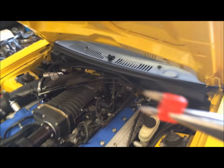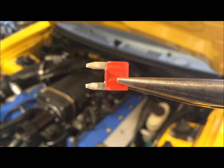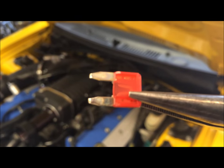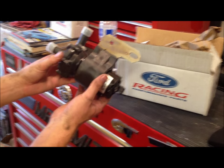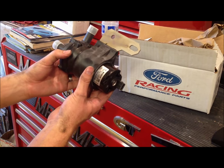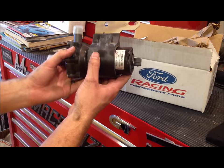Grab a pair of needle-nose pliers and just pull straight up on it. If you look at the fuse, you can see the connection is good — this fuse is fine. This is the Ford Racing Performance part intercooler pump. It's a direct replacement of the other one — it's made by Bosch, and it's a Ford product.